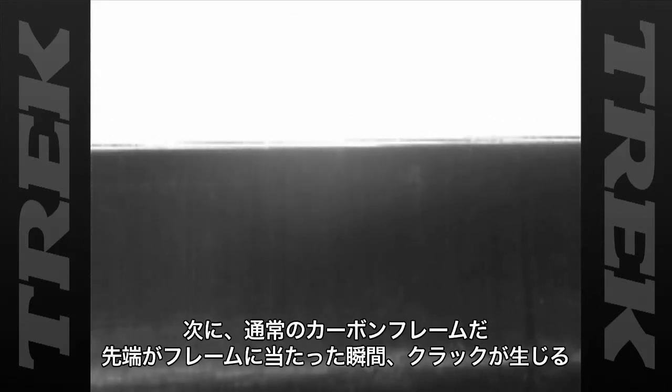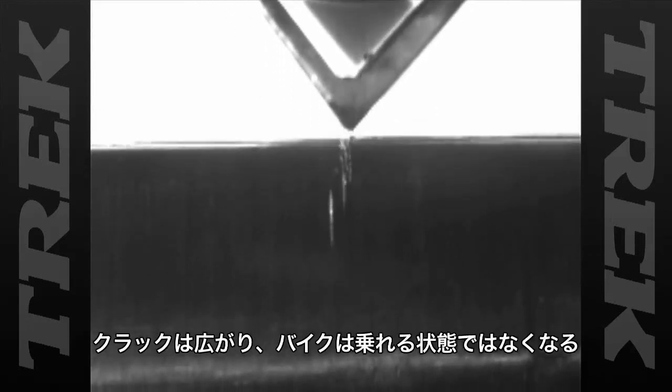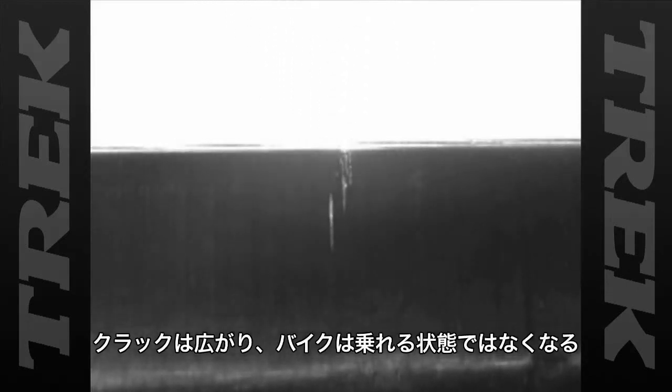Now, we test the standard carbon frame. The Anvil hits the frame and it cracks. During our testing, these cracks spread, rendering the bike unrideable.